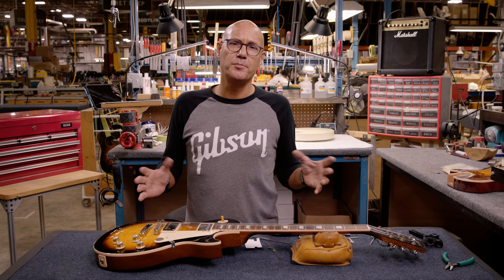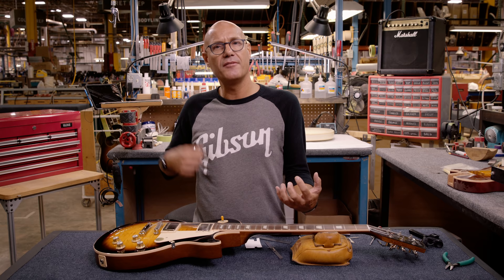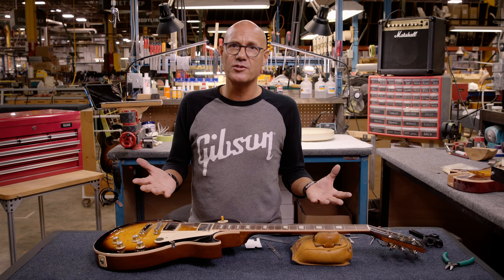Now that we have the guitar adjusted to our official Gibson specs and criteria, I have to add that those specs are designed to please most people. You can tailor that to your particular style and preference. If you want the action a little bit higher so you can lay into it more and have a little more dynamic touch with your playing, by all means raise that up. There's no rule saying it has to be that — these are just defined to please most people. You can raise that action or even lower it if you play with a very light touch. It's your personal preference; you can adjust as needed.